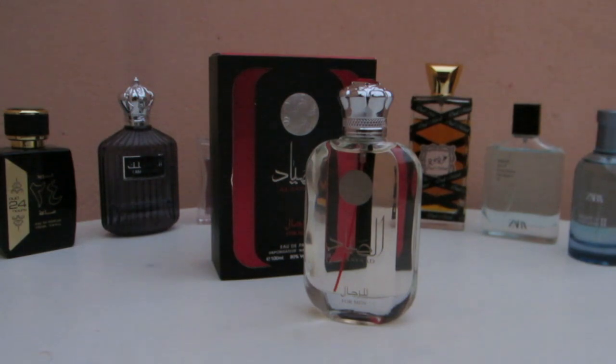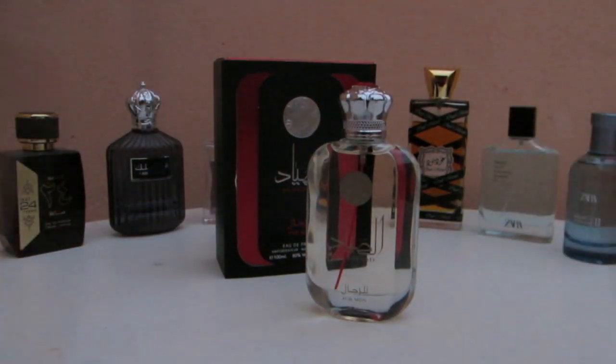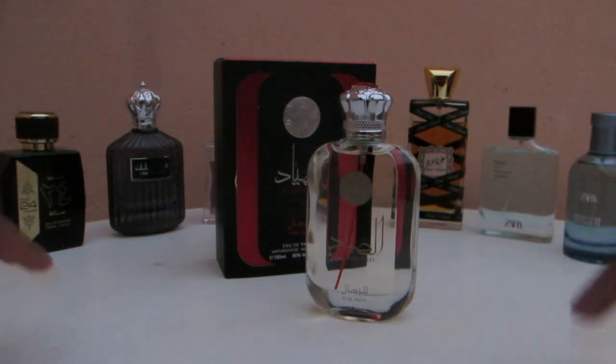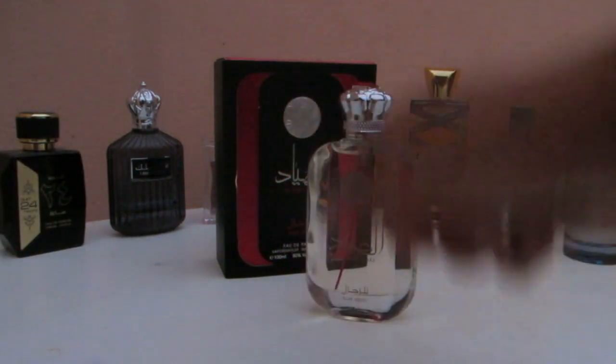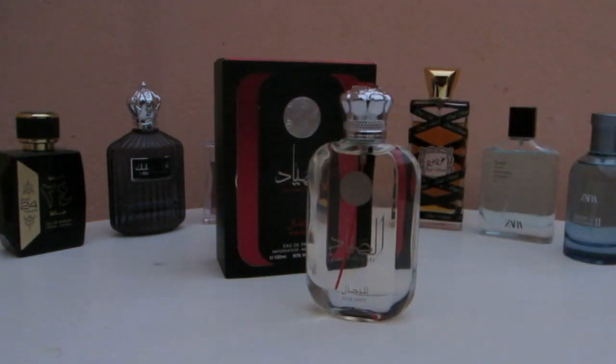I like it so far. I'll have to wear it a few more times over the next few days and come back with a full review. This is Al Saiyad by Art Al Zafran, for men — it's mind-blowing how much it smells like Invictus by Paco Rabanne. Give us a thumbs up, and if you're not subscribed make sure to subscribe and stay tuned for the next videos. Take care, bye.